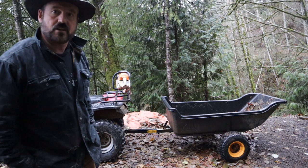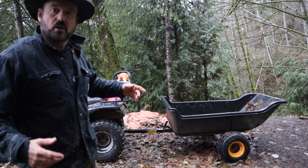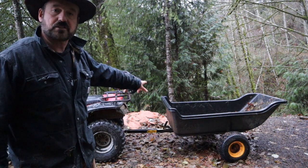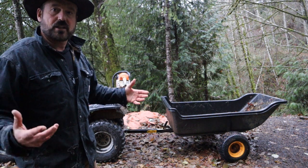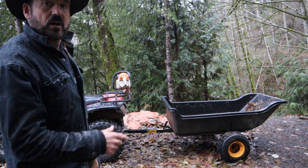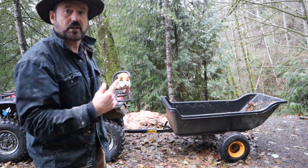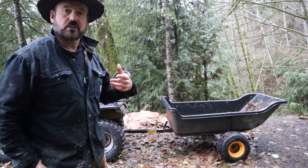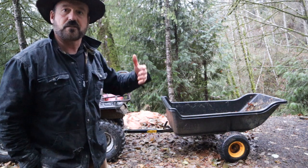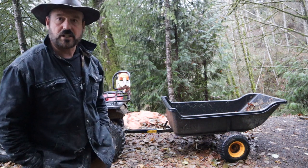We also have a John Deere Gator now that Barry's in-laws helped us buy, and we have the same trailer attached to the back of that. It also has a bed wide enough to put a tree on, so we can get a couple trees out. Our tree farm is small enough that we don't have people driving their vehicles all the way around, but it's large enough that some trees are quite a distance away, so we help haul the trees out with this equipment.